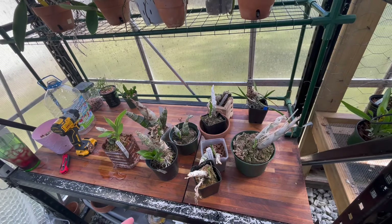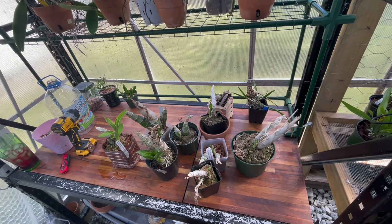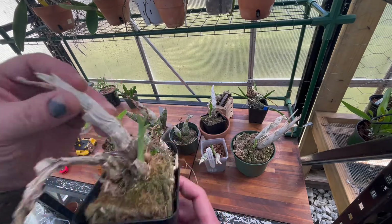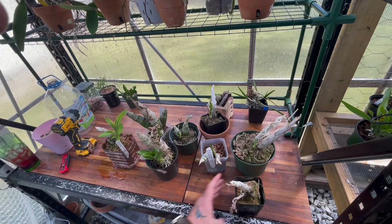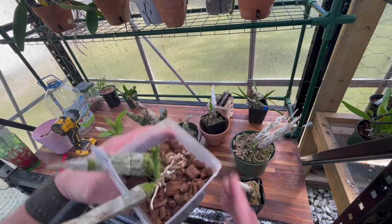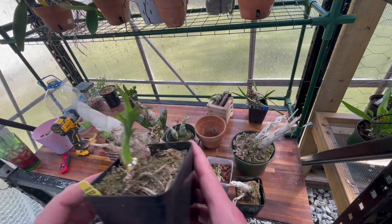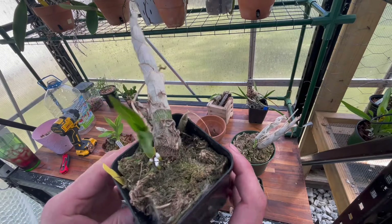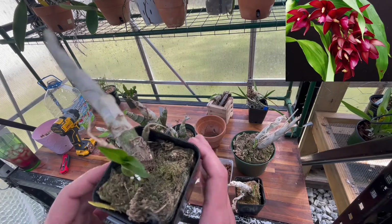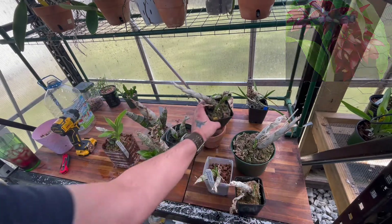I've brought out some of my catasetums. I don't have a lot of catasetums, especially not a lot of bigger ones, but a lot of these need to be probably repotted soon. I really haven't been watering that much, but they're starting to wake up. I think this is the Wine Delight — yes, that's the Wine Delight.